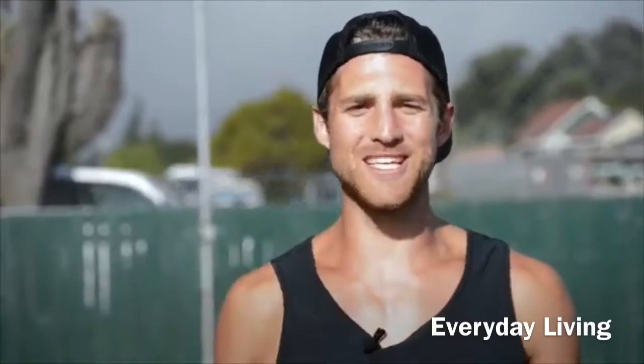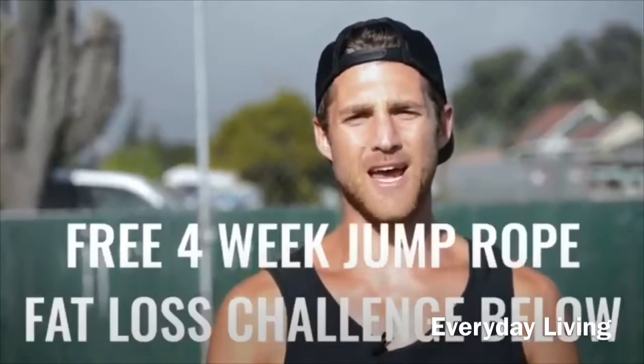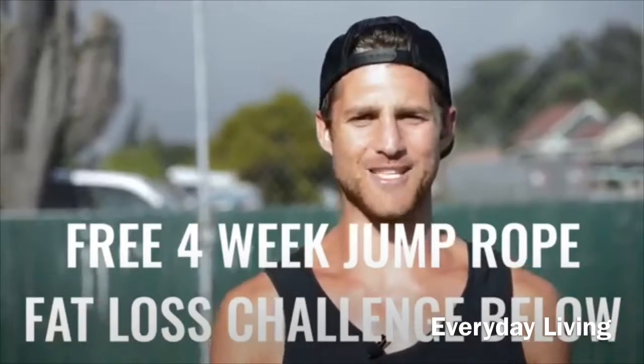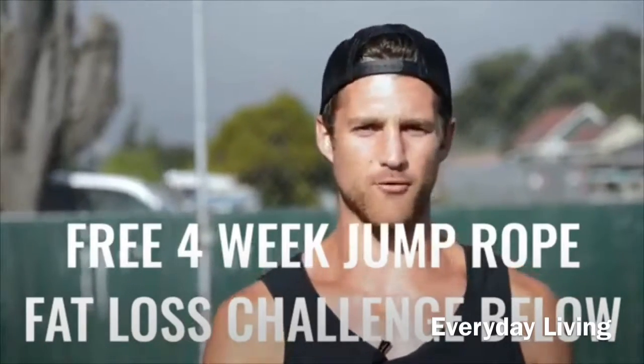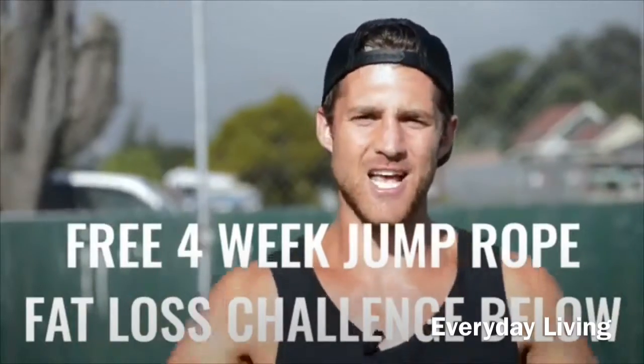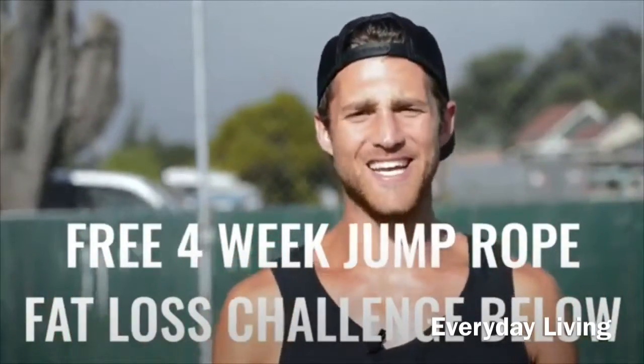If you like this video, please give it a like, comment below if you have questions, and subscribe to the channel. We also set up a free four-week challenge for all of our Zen dudes and dudettes who want to get fit while jumping rope and living an overall awesome life. If you want to join that free challenge, click the link in the first line of the description and you're in.